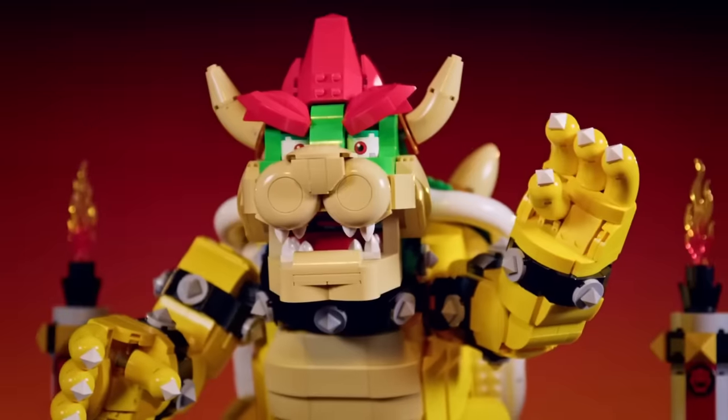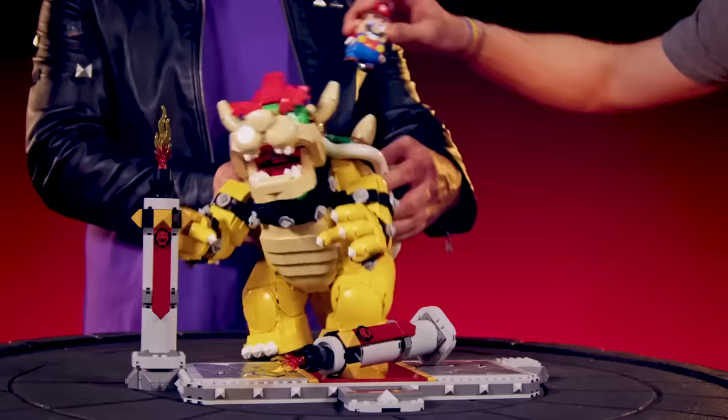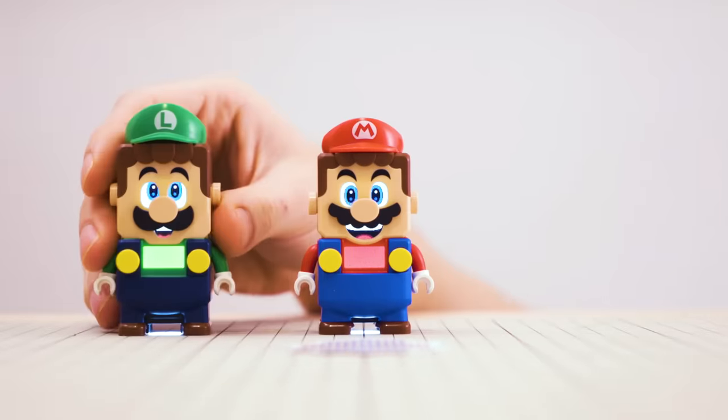Finally, by replicating the barcode from the brilliant but unaffordable Mighty Bowser set, we can make use of its special color-triggered battle mode to make a final boss of our own!